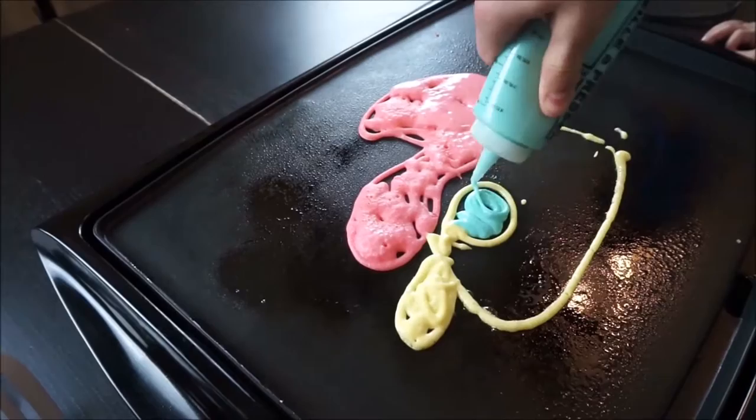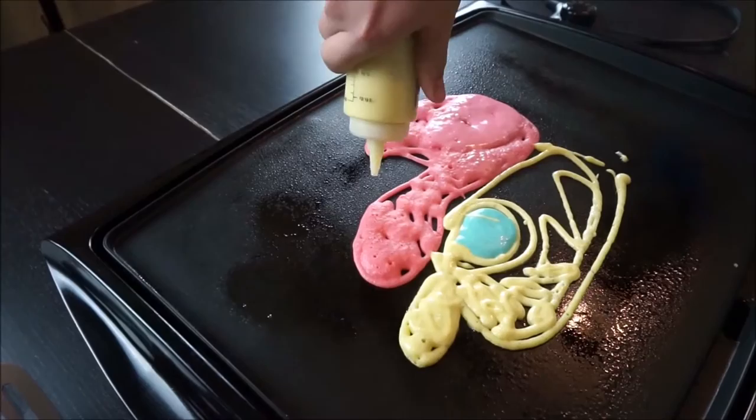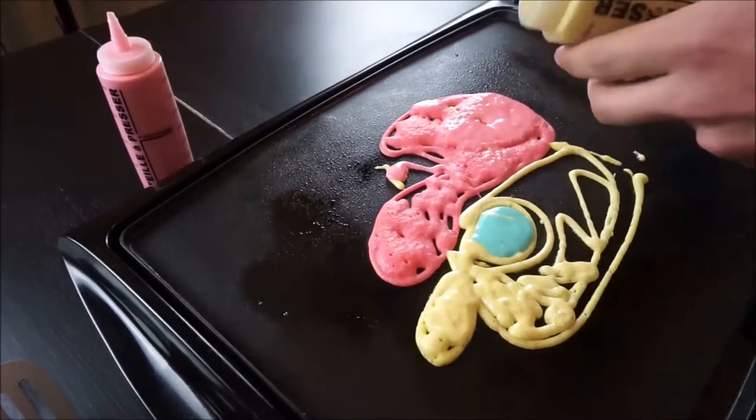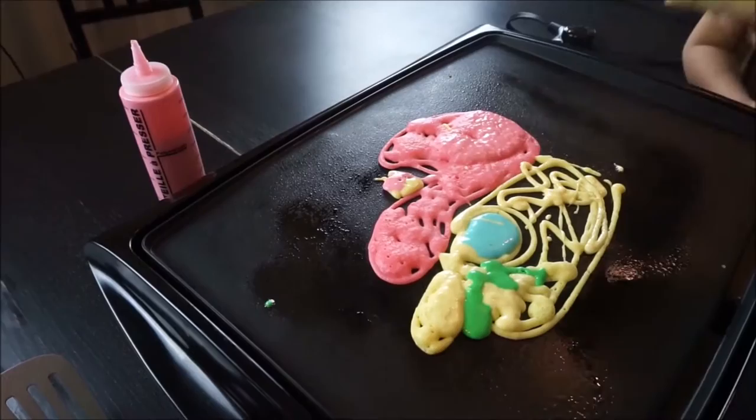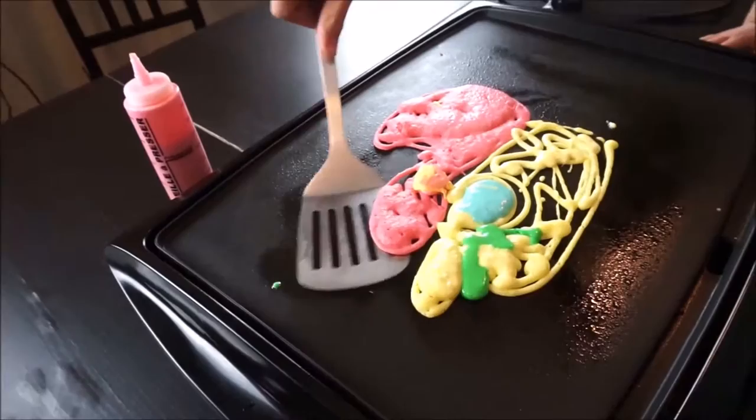It looks like he has glasses. And then let's do this. Okay, this was supposed to be — in my head, this was supposed to be a lot better. What is that? That's supposed to be half of the M. It's not even connected. Should I help you? No. It's falling apart. Just put the M right there. His mustache looks like the M.